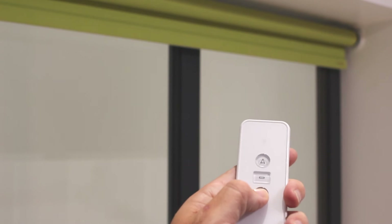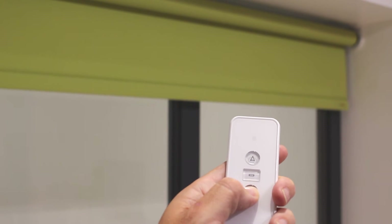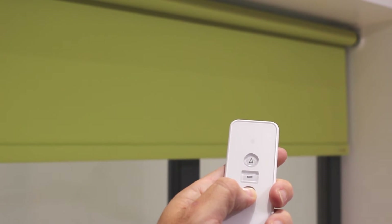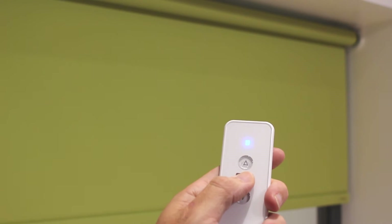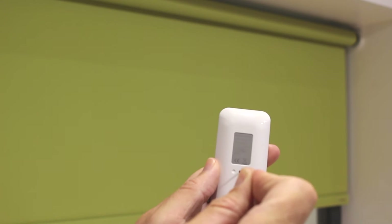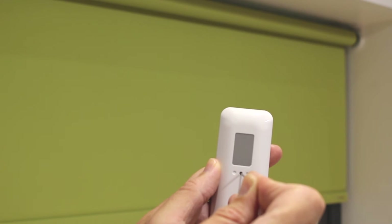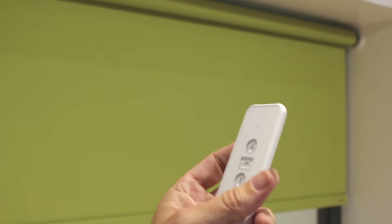To set the bottom limit stop, press the down arrow on the transmitter until the motor has run to the desired position. Press stop, then press the prog button on the back of the transmitter for one second. The motor will shunt once. Press the prog button again and the motor will shunt once again to confirm the action. You've now set a bottom limit stop.